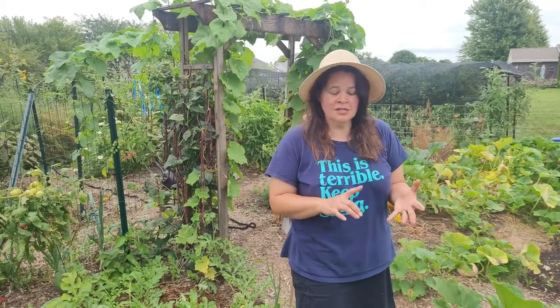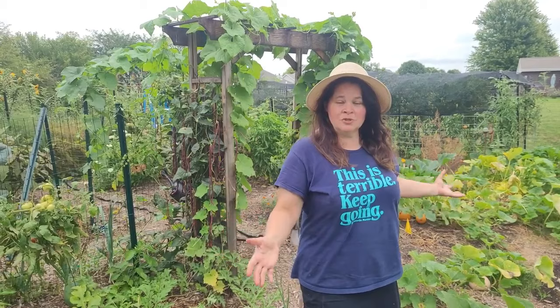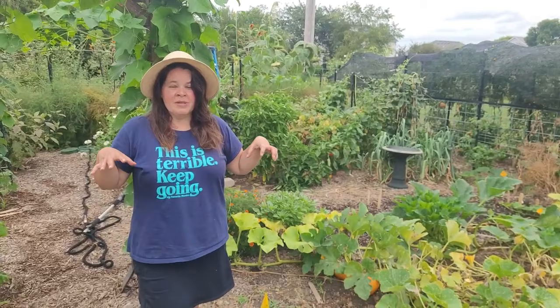I wanted to do a squash video for all of you people who love squash — summer squash, winter squash. We grew a lot of squash this year and we think maybe we learned some lessons. If you love squash and want to comment on something you think we missed out on, please let us know in the comments. We always get back to everybody who comments. Let's get going — I want to start with how we started these different beds.